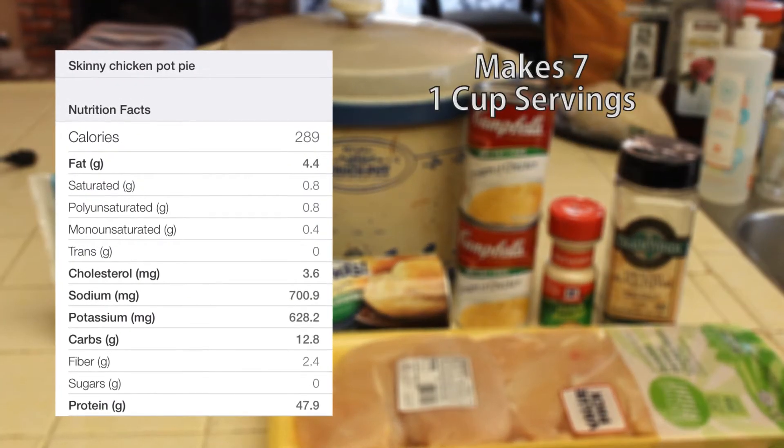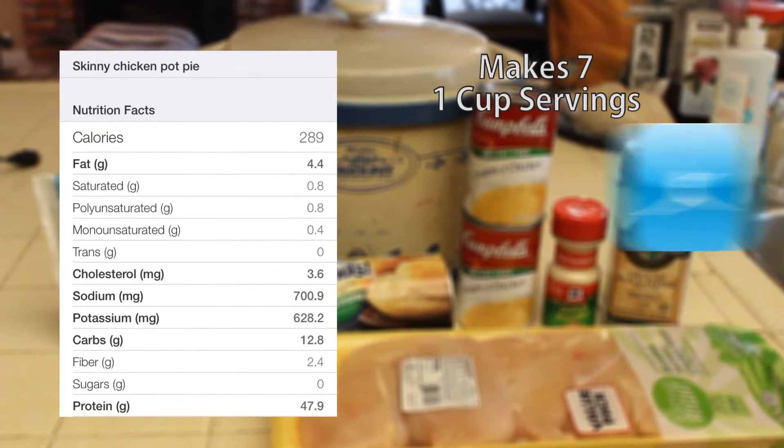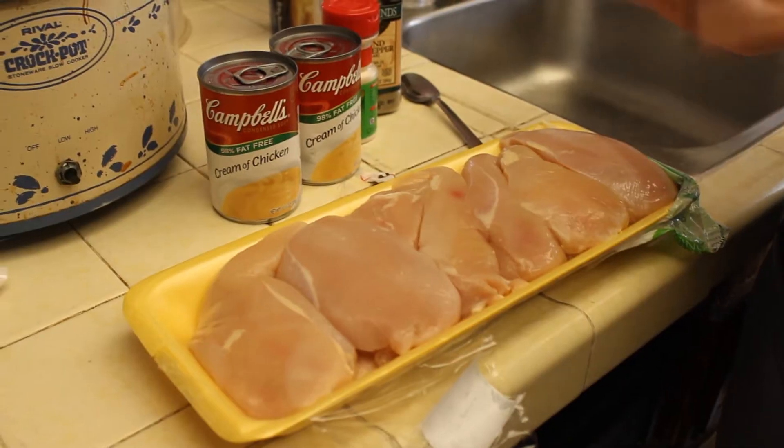Here are the calories, carbs, protein, and fat per serving. If you're wondering where I got these numbers, I got them off of the MyFitnessPal app. If you're interested in downloading it, the link will be posted here on the video.